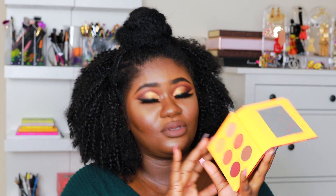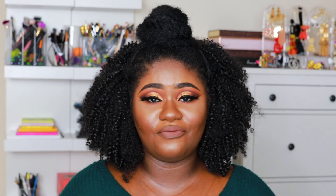For this look I used the Beauty Rust palette — I used three colors out of this palette. For the lips, I used the shade Mocha and then Nude. That's the shade I used to get this lip color. I am obsessed with this look.